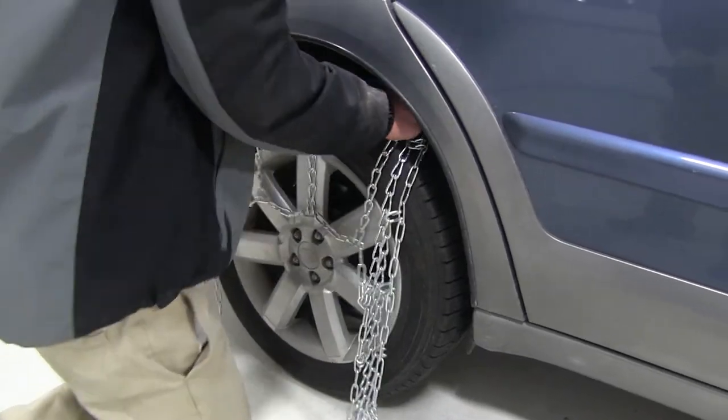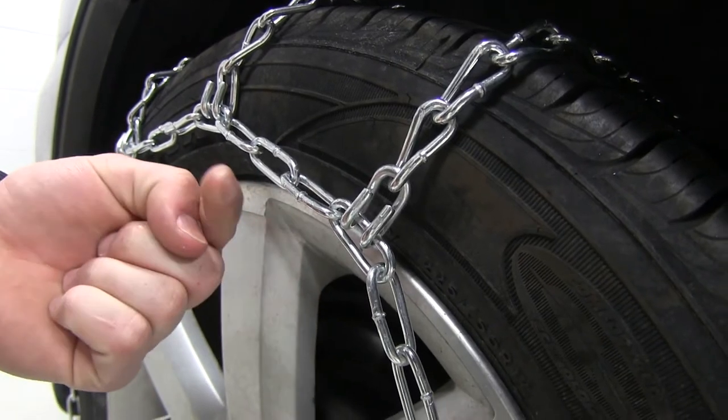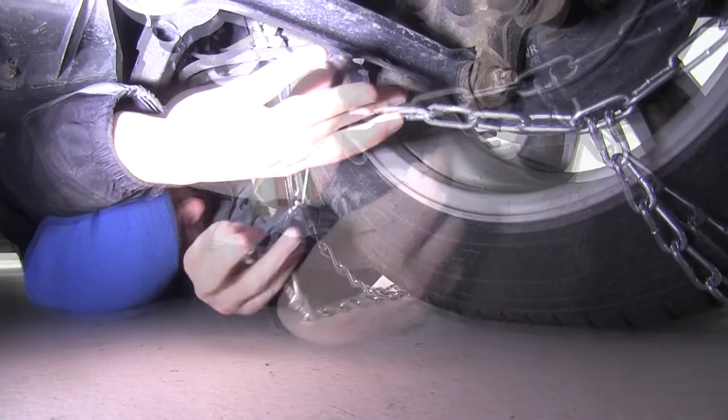Now at the 12 o'clock position, we can pick up the tire chain and drape it over the tire, making sure the hooks are facing outward. After centering the tire chain as much as we can, we'll move to the inside of the tire and connect the hook and link.